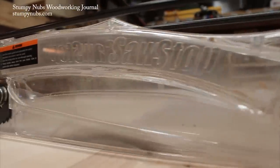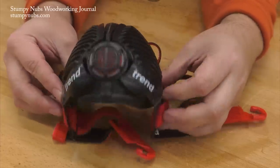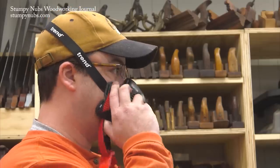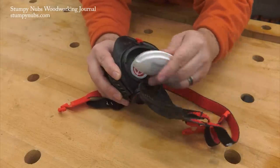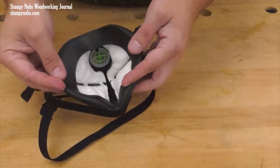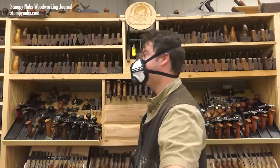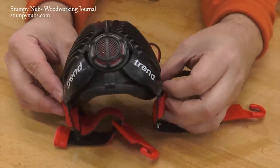We use blade guards, push sticks, safety glasses, and hearing protection to keep us safe because we want to enjoy this craft for many years to come — but what about our lungs? I like Trend Stealth masks because they have silicone bodies that fully seal on my face; a leaky mask is a useless mask. The original Stealth features a compact size, easily adjustable dual straps, a downward facing exhale valve that won't fog your glasses, and replaceable N100 filters. The Stealth Light looks like an ordinary disposable mask but features the same silicone seals, an advanced head strap system, a downward facing exhale valve, and a replaceable 0.3 micron filter. I switched to Trend Stealth masks for my dusty work a couple of years ago because they offer the advanced protection of a larger canister respirator in a less cumbersome size that's comfortable to wear all day long.